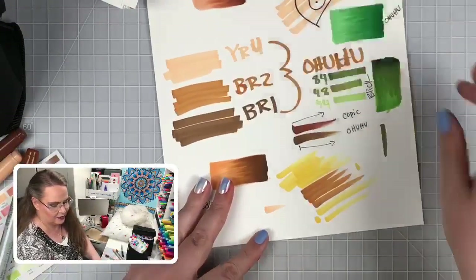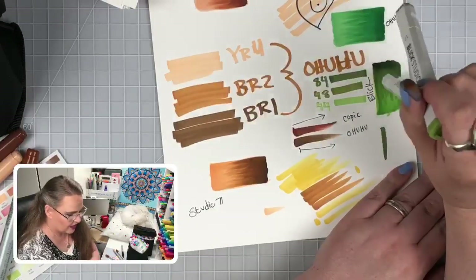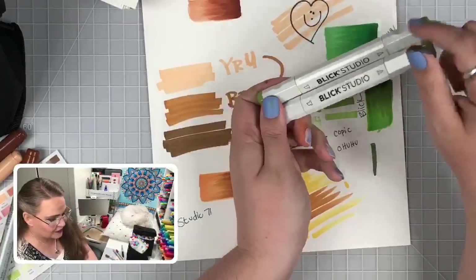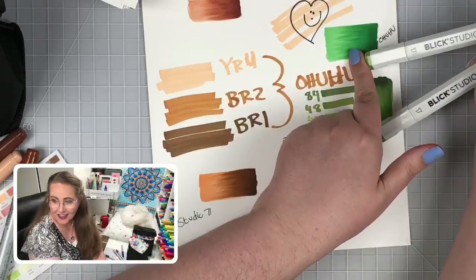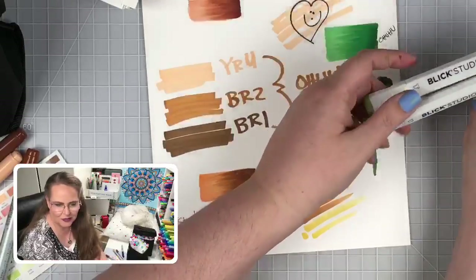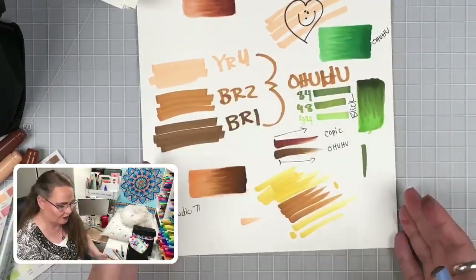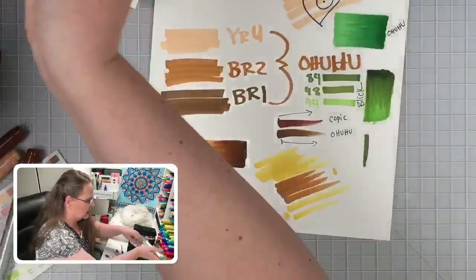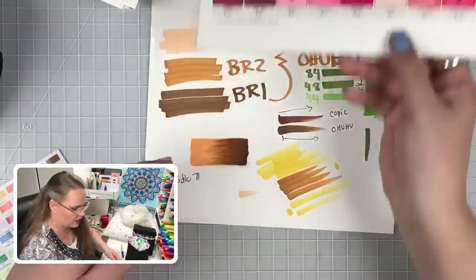Look at how colorful our paper is! Comparing back-to-back: the Blick Studios definitely feel more like a Copic — that feel, that drag. The Ohuhus feel softer, which makes me worried about them giving up over time. But the only way to find out is to color with them and almost purposefully push them hard and see what they do. Coloring back-to-back was a really useful comparison.